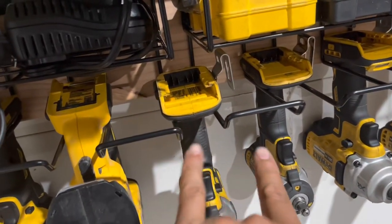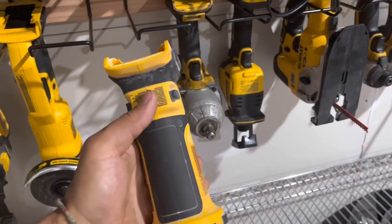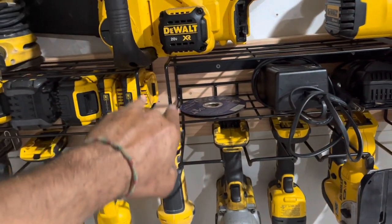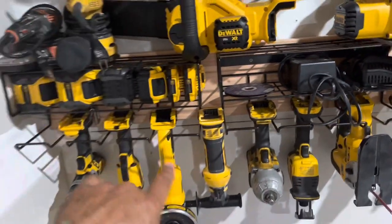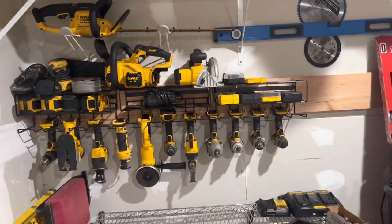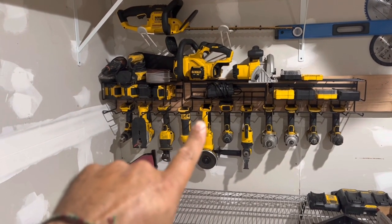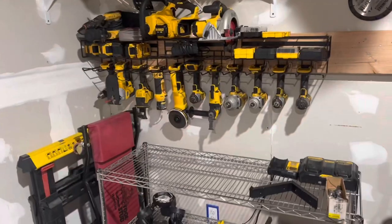Depending on the width you need, where the two middle sections are there's nothing in between, so you can open that up wider. This one is a lot wider than the others so it doesn't fit the standard way, but I was able to make it wider so it fits. If there's something skinnier, you can sandwich one more tool in there. You can move it wider or narrower depending on the tool.